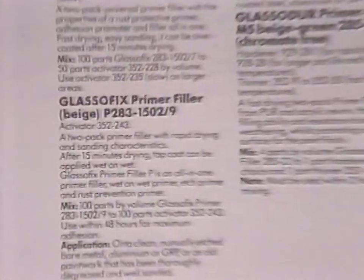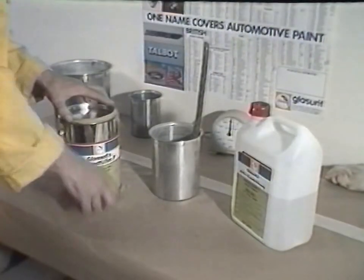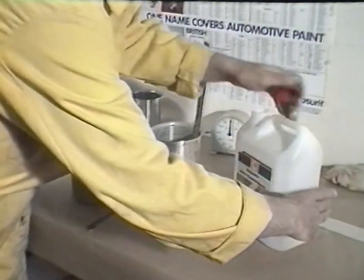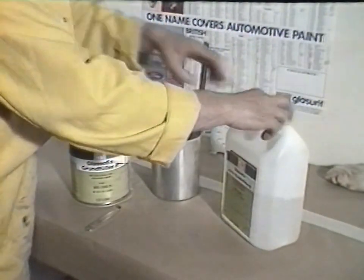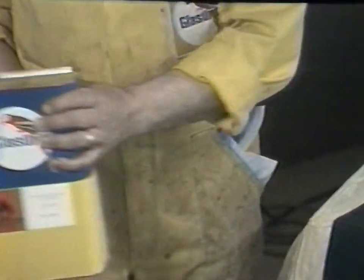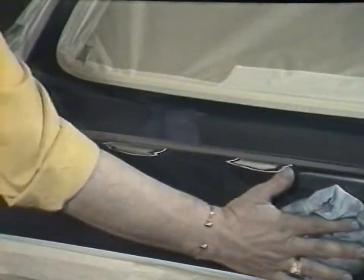For 21-line, there is a wide choice of compatible primers and surfaces. In this instance, we have chosen Glassofix 1502-9. This etched primer is activated one-to-one with the phosphoric acid solution and provides excellent adhesion and corrosion resistance. Before primer application, all traces of wax and traffic foam must be removed thoroughly. The bonnet and tailgate are cleaned using wax and grease remover 541-5, then thoroughly dried.